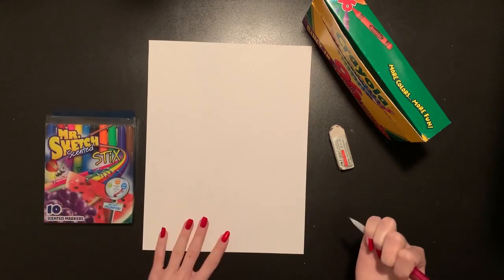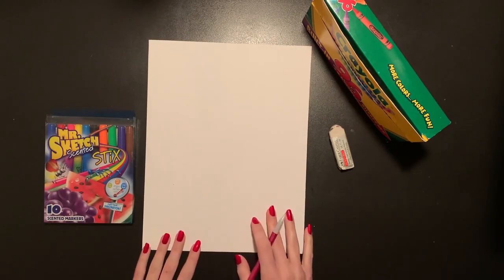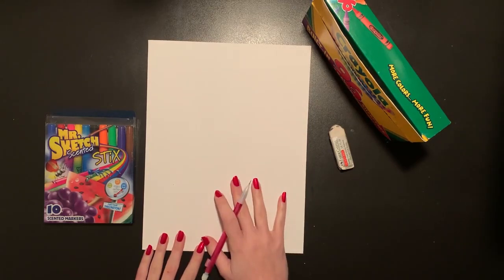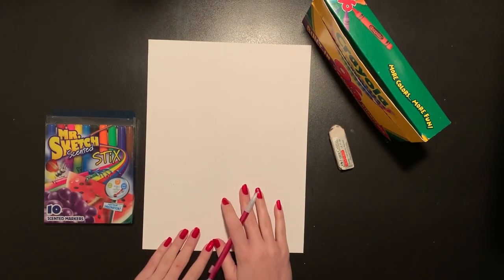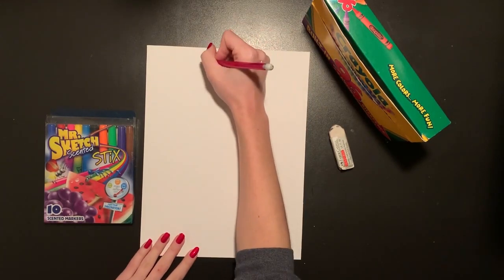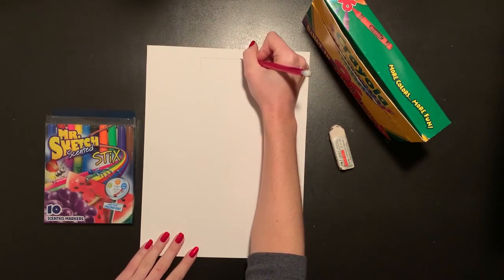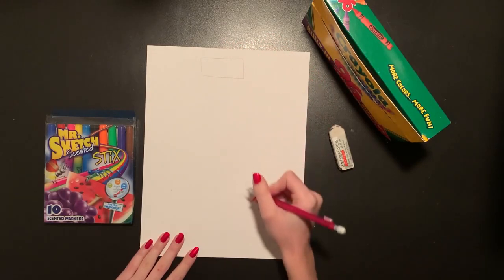Now we got a lot of snow recently, so some of you might have even gone outside and made a snowman, but today we're going to draw a huge snowman that takes up most of our page. Our snowman is going to be wearing a hat and a scarf, so we're actually going to start with our pencil at the top of our page, drawing a rectangle to start as our snowman's hat.